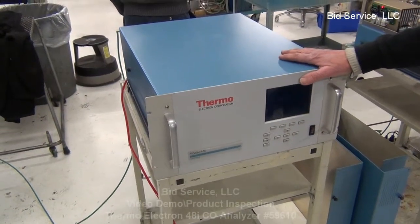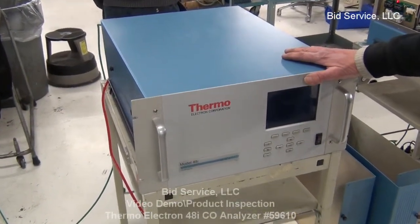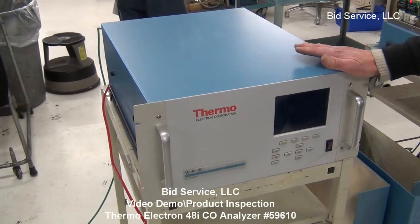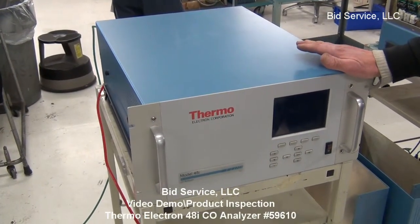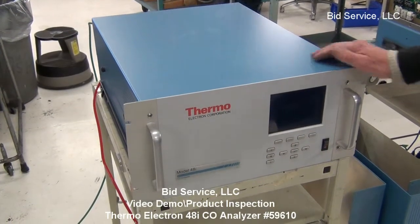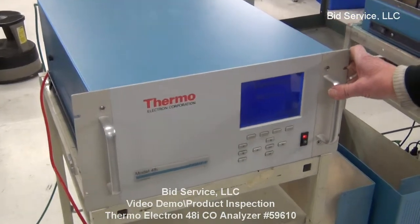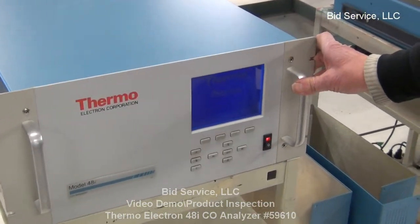This is the Thermo Scientific Model 48I Carbon Monoxide Analyzer, specifically designed for measuring low concentrations of carbon monoxide. It has an initial warm-up period and boot-up period of approximately 55 seconds.